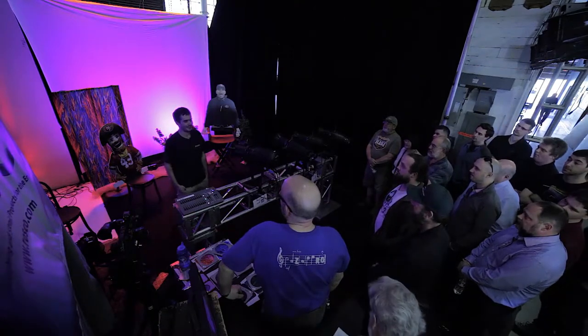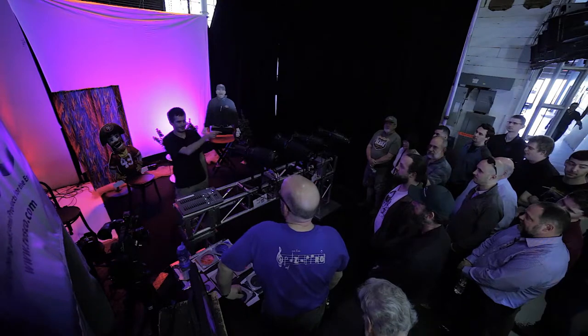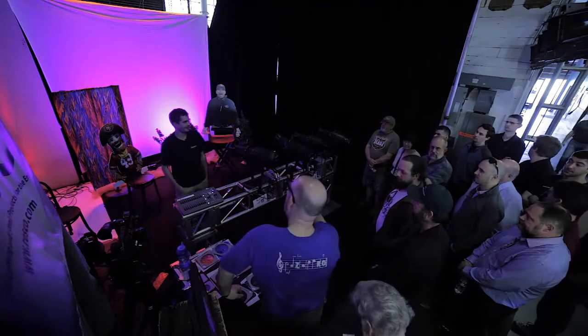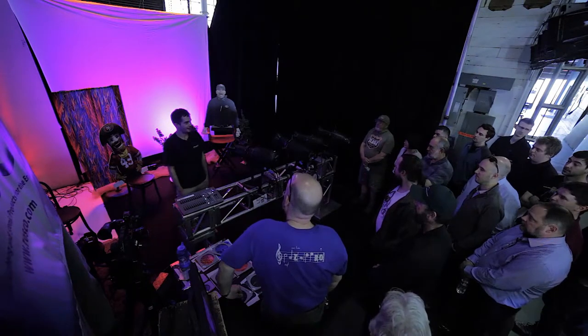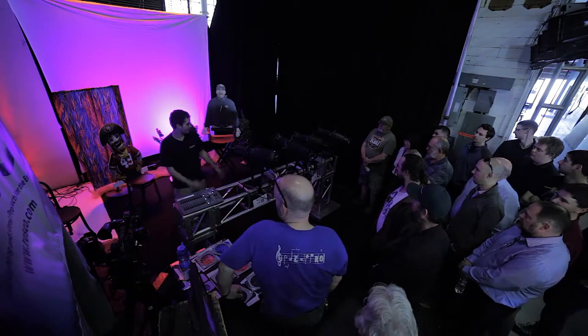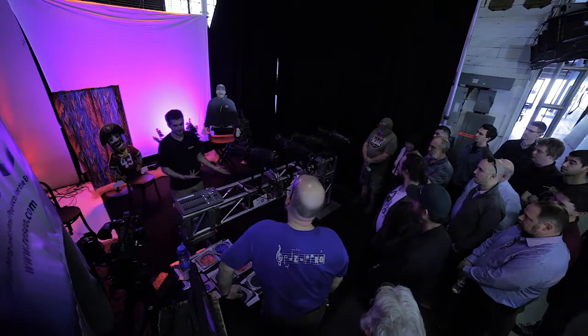Hi, in case you don't know me, I'm Chris. I do mainly our web and tech support stuff here. You've probably also met Lenny and Todd, who are back there — we're basically the three people who will be able to answer any questions. We'll give you a quick overview of the Source Forward and a couple different LED options, and then from there you guys can play with it.